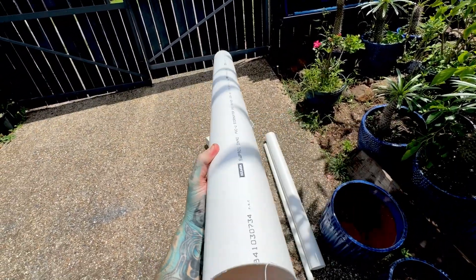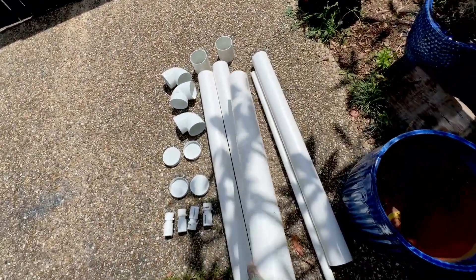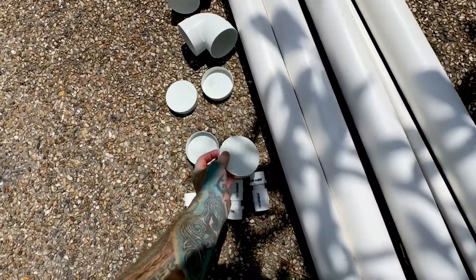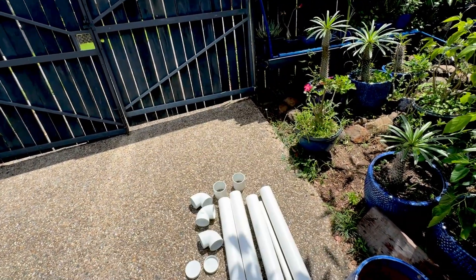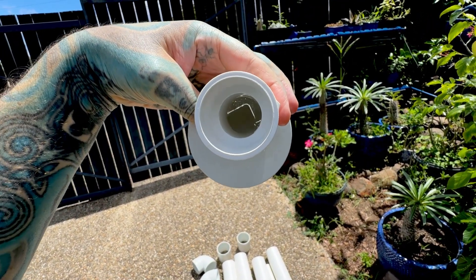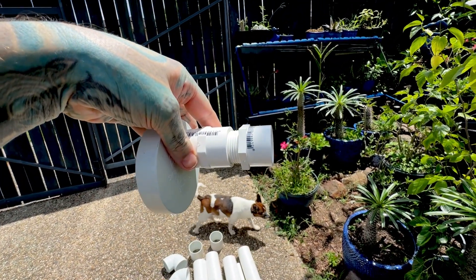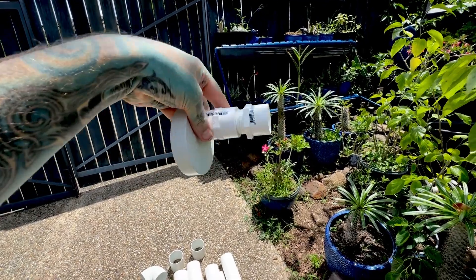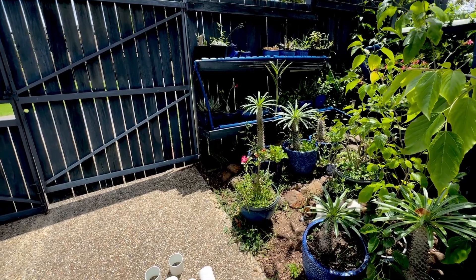I'm going to drill holes in the guttering and have the mesh pot sitting in it — a lot bigger diameter than what we've currently got. I'll join them with joiners and put end caps on them, drilling holes in the end caps, so I have water in the pipe permanently. Then I can have an elbow going down into the next one, and that way I've always got water in the pipes. Should work perfectly fine, nice and easy.